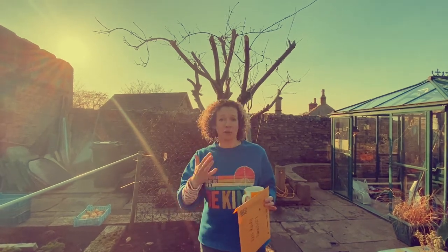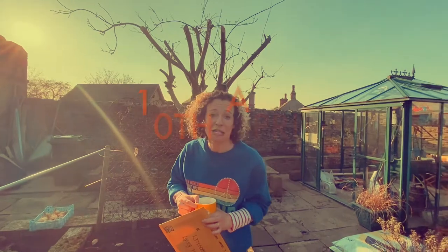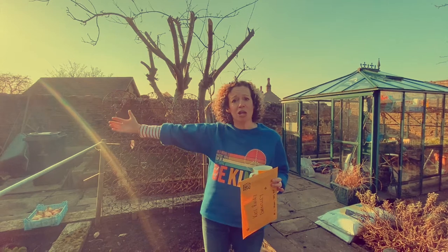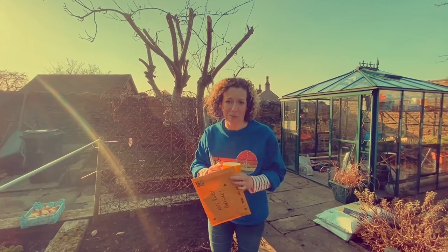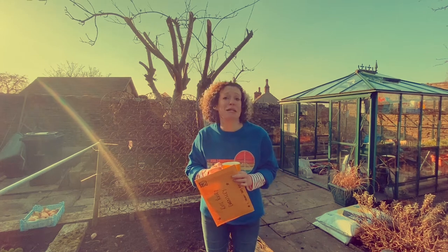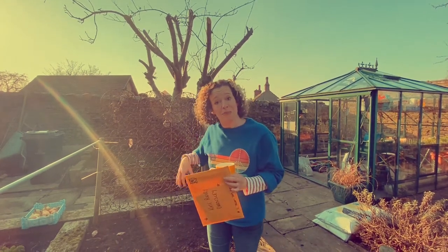we had to move our spring tour to next year. So we are doing a stream on the 10th of April — it will be a streamed gig and we are playing from start to finish my Hand Me Down album that came out last year. So if you're free, please join us. We're going to have such a lovely springy time.